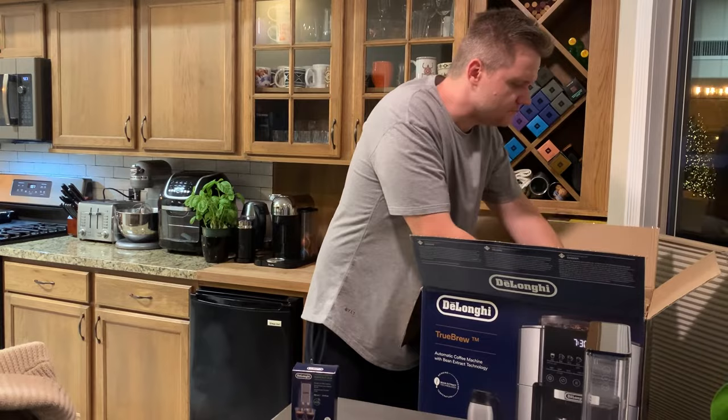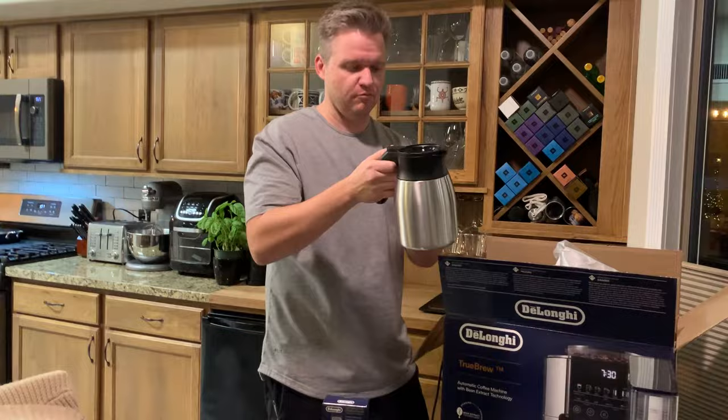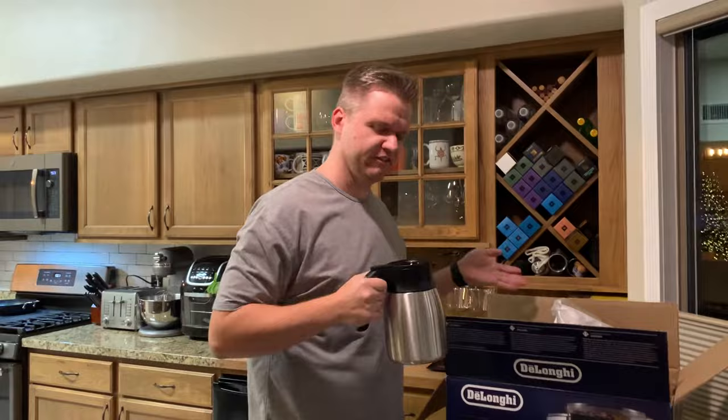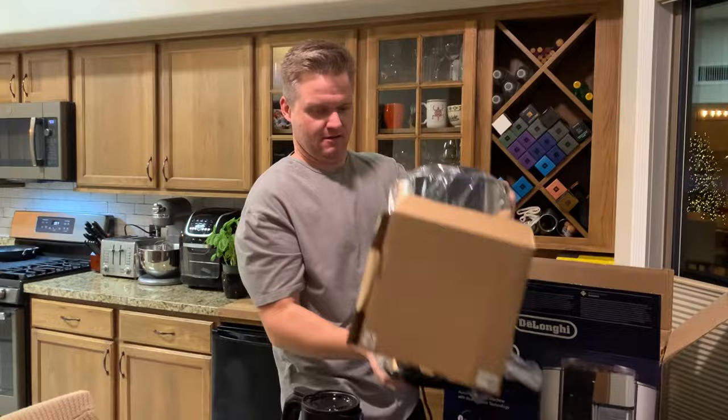So a little known fact — if you buy this one at Williams-Sonoma, it's a little bit more expensive, but it comes with the carafe for all those big coffee parties you're going to have whilst enjoying coffee. It's a big one. It's a little heavy — I wouldn't say it's exceedingly heavy.